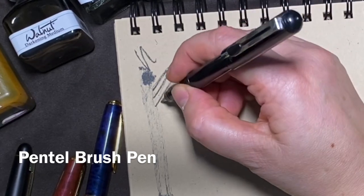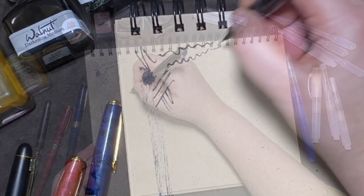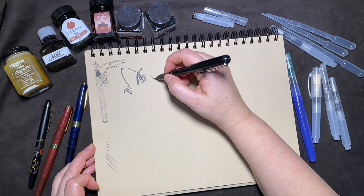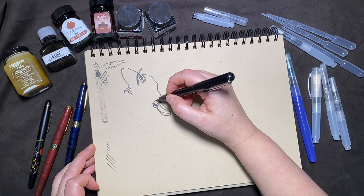Working slow you get dark rich lines. You can also get thick thin lines — very expressive. Having the ink dispensed from the cartridge inside the pen is so convenient. You don't have to stop to reload your brush. There's no drips or messes. It really flows quite nicely.